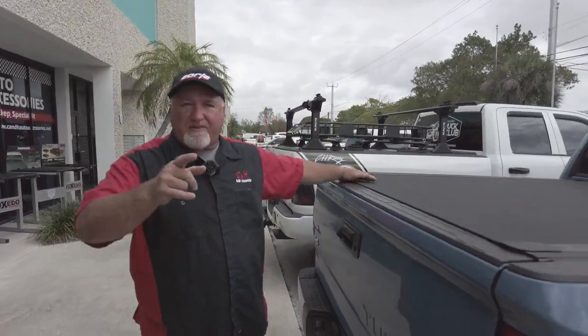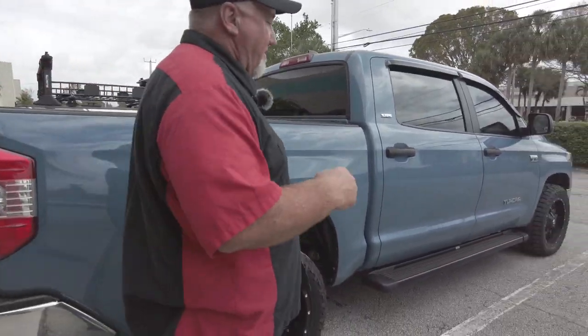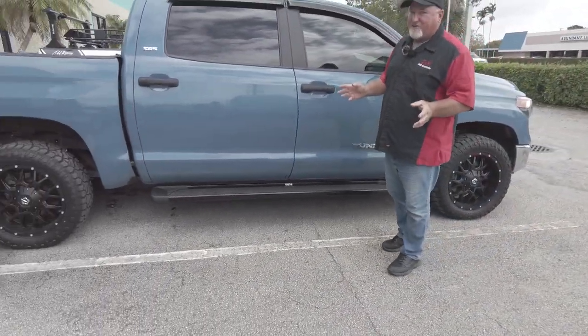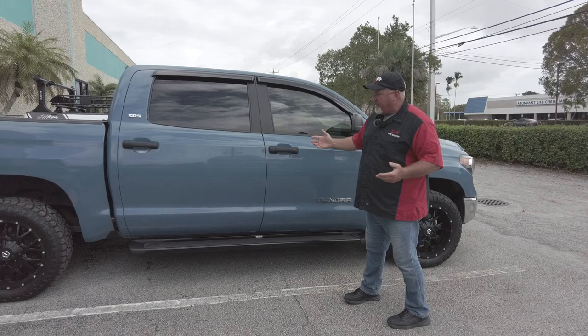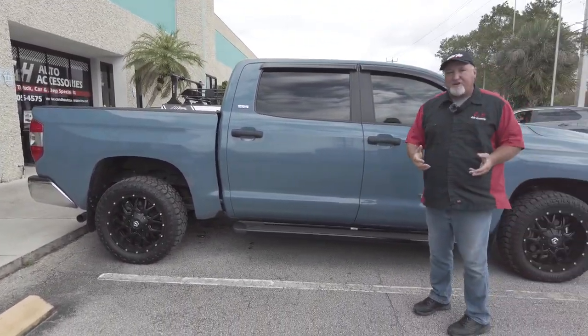So what are we talking about today? We're not talking about the Revolver X4S — we already did that video. We're not talking about the Undercover Swing cases — already did that video. We're talking about the Westin running boards, the SG6. Not SG1 the TV show — Stargate fans know what I'm talking about. This is the SG6, and these are great-looking running boards. As you can see, they look terrific, and they're not just good-looking — they're super strong.